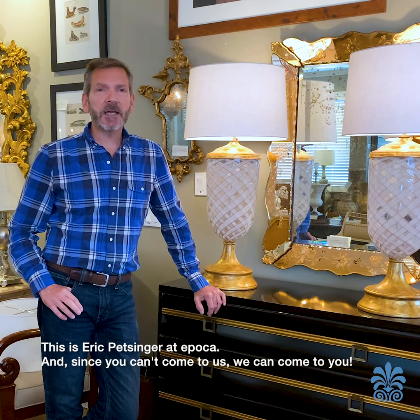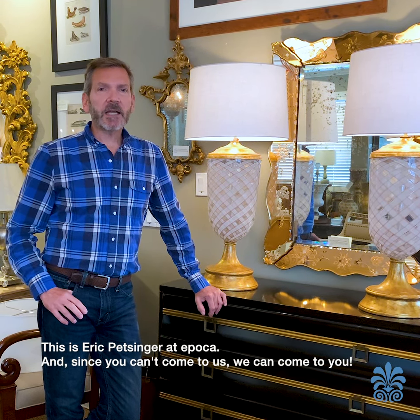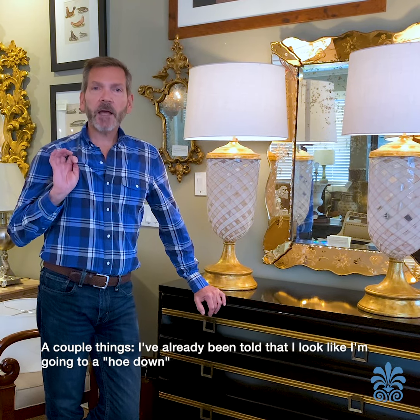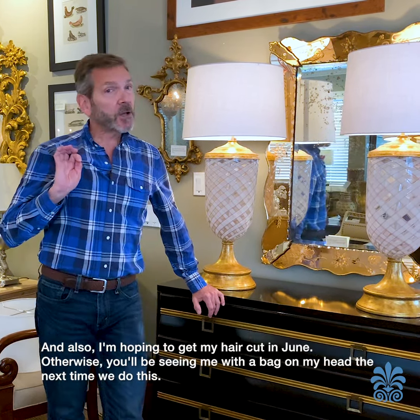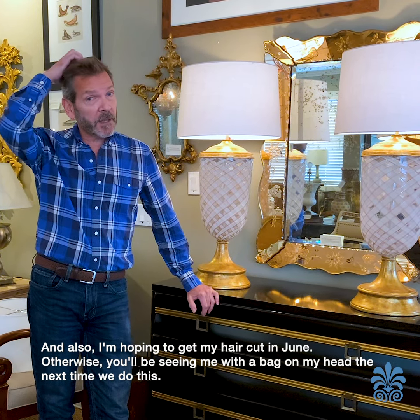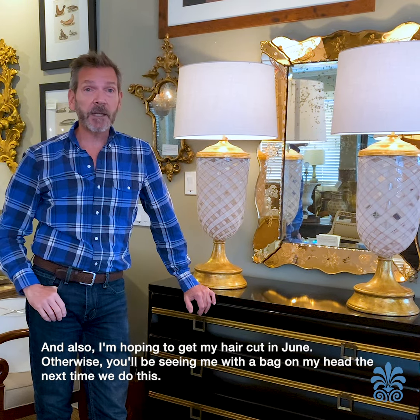This is Eric Petzinger at EPICA and since you can't come to us, we can come to you. A couple things: I've already been told that I look like I'm going to a hoedown, and also I'm hoping to get my hair cut in June, otherwise you'll be seeing me with a bag on my head next time that we do this.